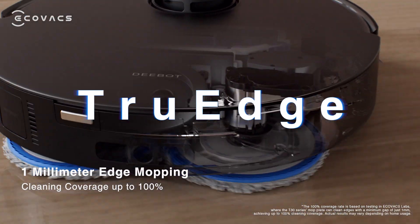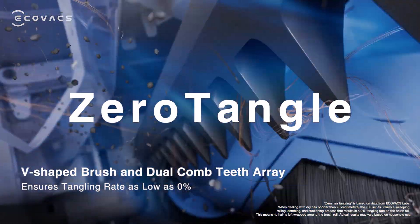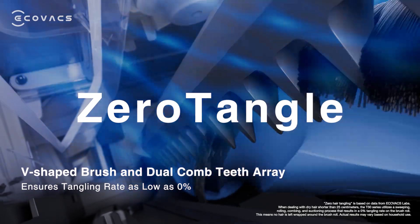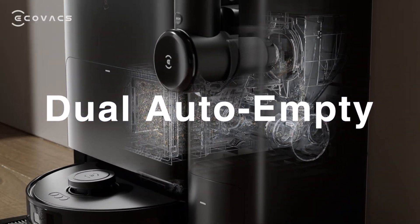The inherited True Edge from D-BOT expands the cleaning coverage up to 100%. With Zero Tangle, you can say goodbye to hair entanglement. Dual auto-empty brings a truly carefree experience.